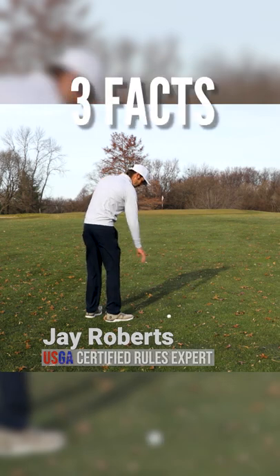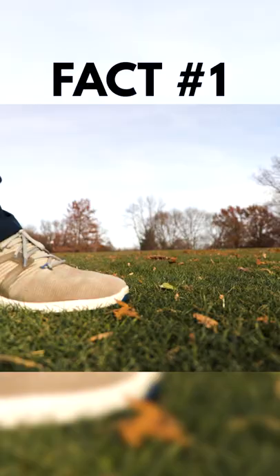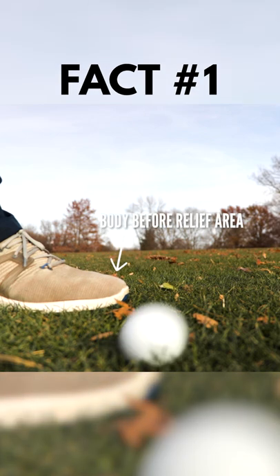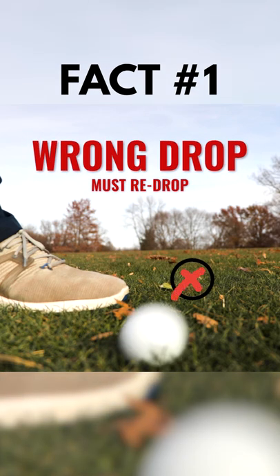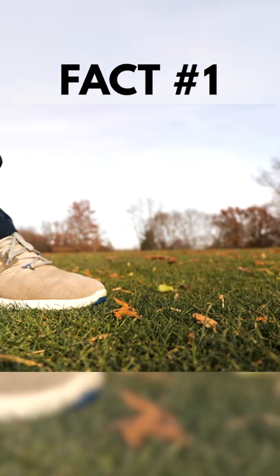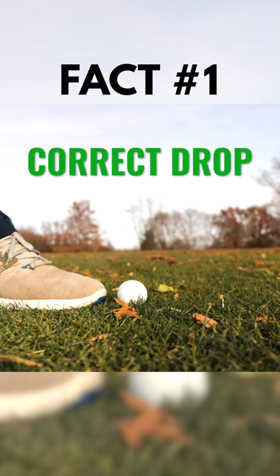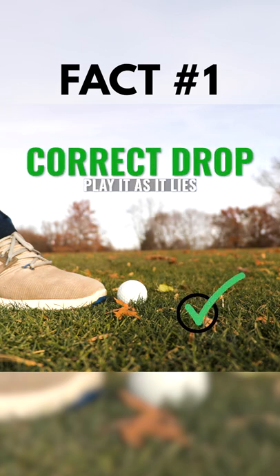Here are three facts about dropping a ball that every player should know. Number one, if the ball hits your body or any of your equipment before it first strikes the relief area, it's a wrong drop and it must be re-dropped. But if the ball strikes the relief area first and then accidentally bounces into your body or equipment, that's a correct drop. There is no penalty and you play that ball as it lies.